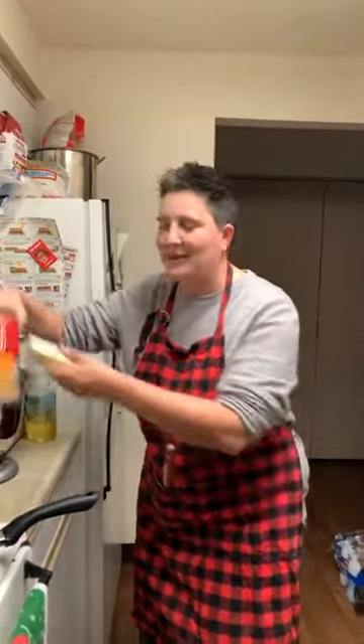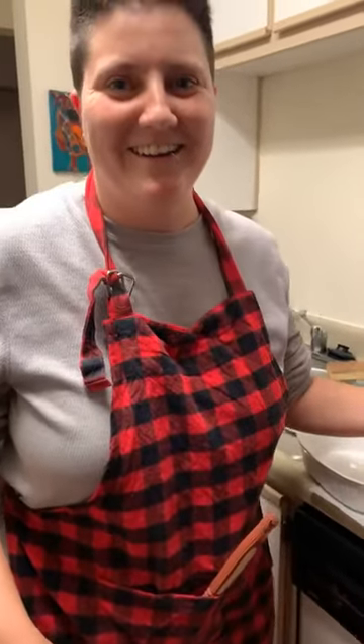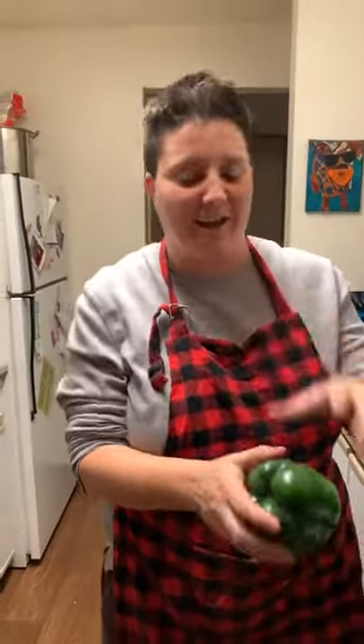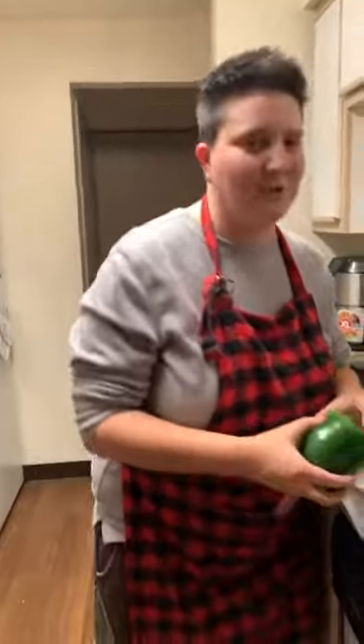Butter — which you should have because that's a staple — you'll need it for the rice. The last thing that you'll need to make stuffed peppers is, well, the pepper.